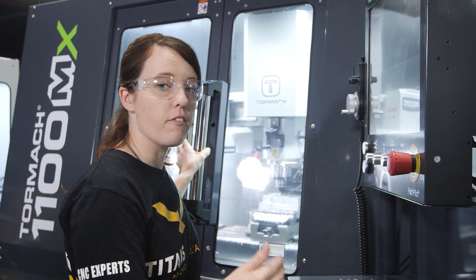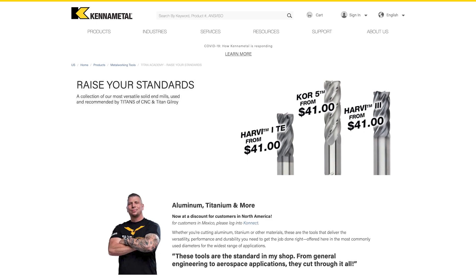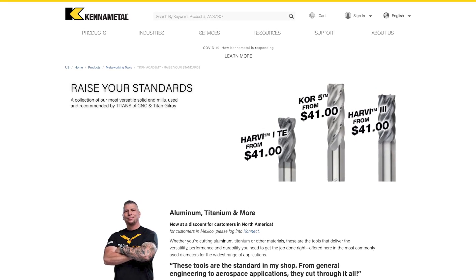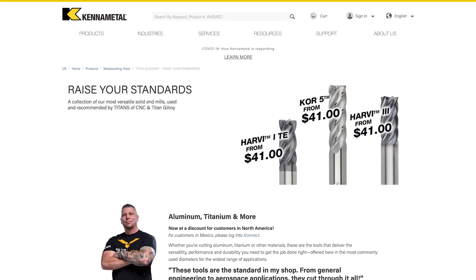We're running this with a stepover of 30 thou. Speaking of the Core 5, Kennametal is still doing that really cool promotion, so check that out in the description below.